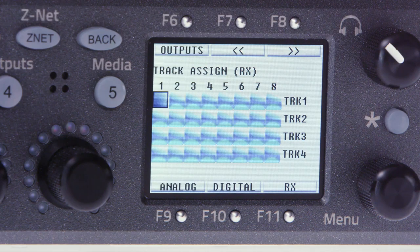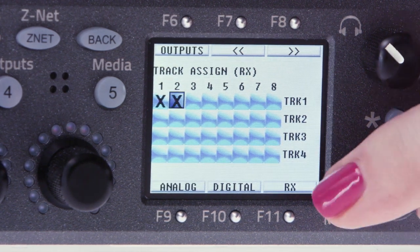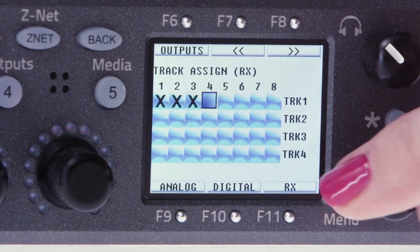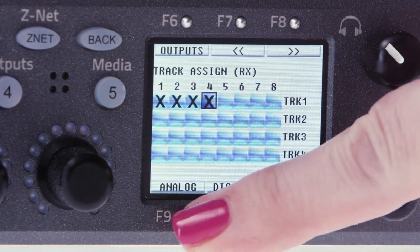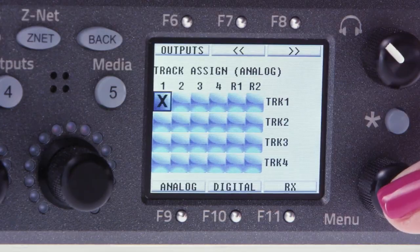Typically, you'd send all of your inputs to a mono track post fader, since this is your mono mix track. We're using four receiver inputs and one analog input, so we're going to enable radio mic receivers one through four onto track one. Then press F9 and place an X on analog input one into record track one.